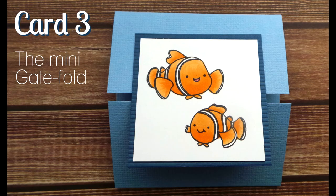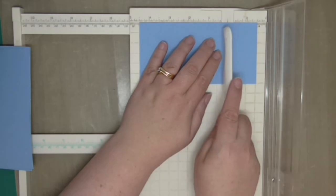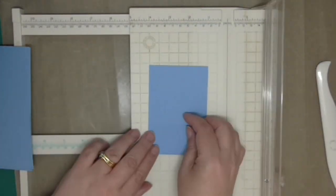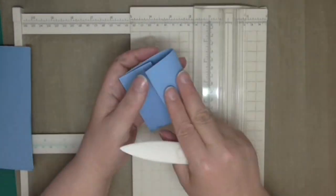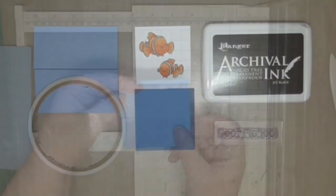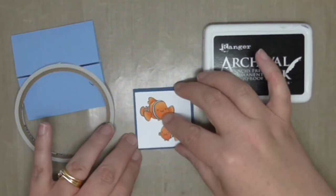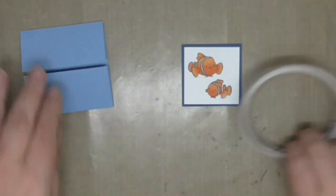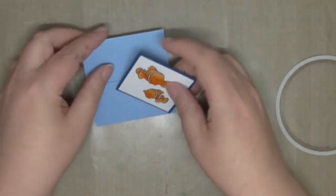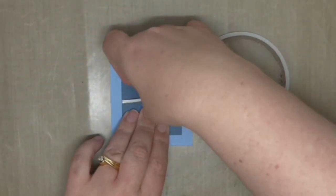Card number three — we are going to get a little bit fancy and make a miniature gate fold card. Instead of folding this one down the middle, we're actually going to score and fold one and a half inches in from each side. The card is still three by three but now it has two flaps that open at the front — kind of like French doors for cards. You could make this a top fold or side fold; I'm going top fold. I've created a two inch square panel, stamped and colored it in advance, and layered that onto dark blue cardstock from my scrap stash.